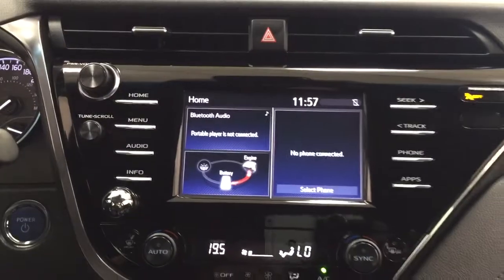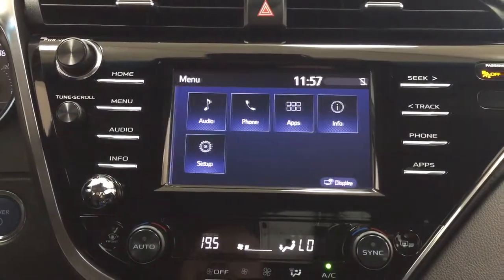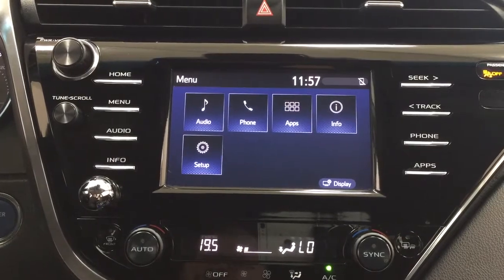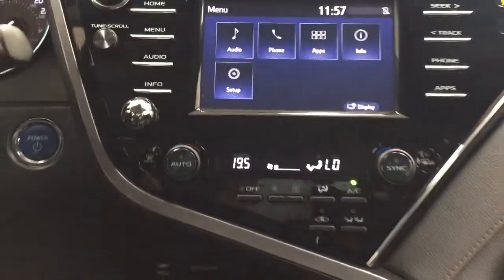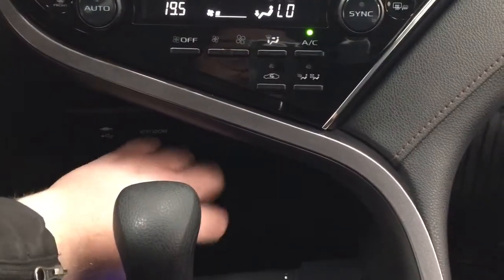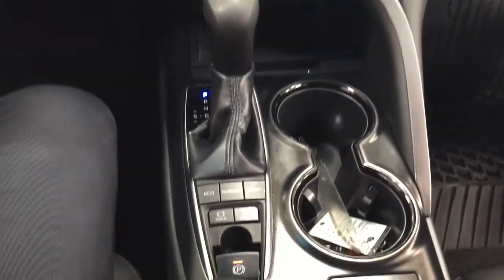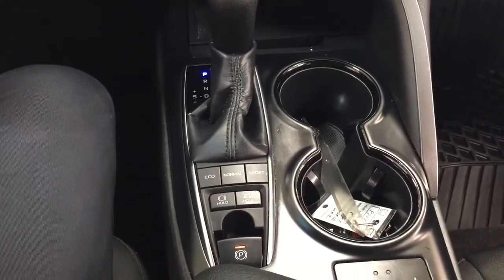Taking a look at the center dash area, you have your hazard lights, digital clock, and inside the menu screen you'll find your audio, phone, as well as a couple of other additional features. Temperature control settings are located down below, along with USB and auxiliary input with the power outlet, some storage space down below with the pad, matted to an automatic transmission with eco, normal, and sport mode with EV.